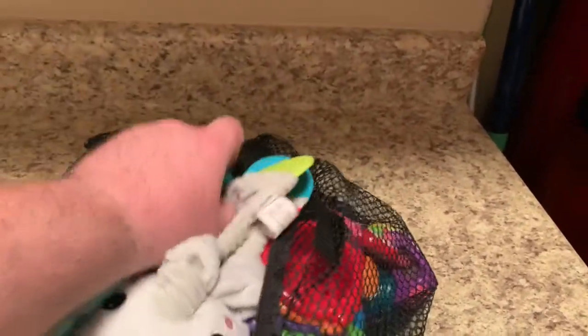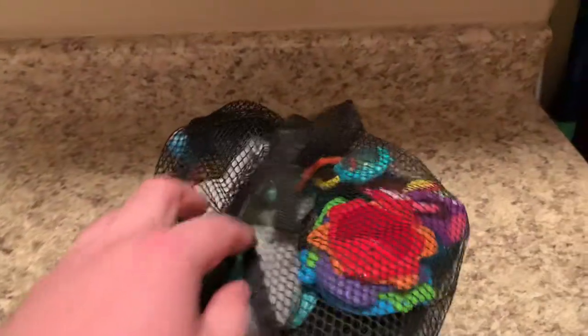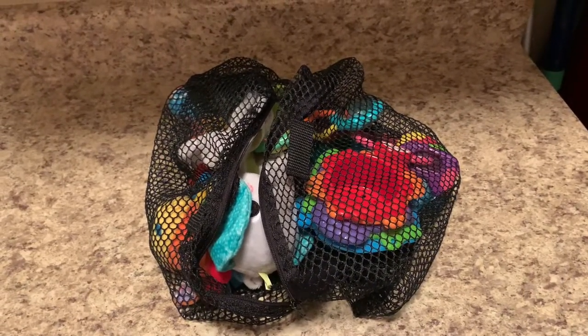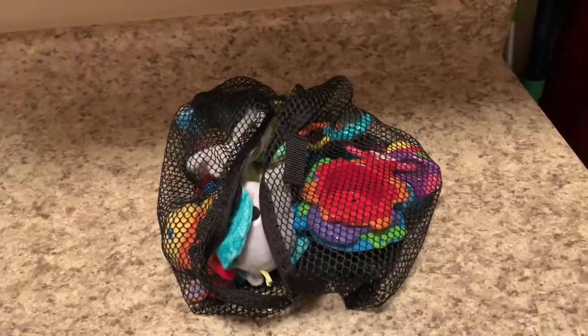Anything like teething toys you just stick in the bag, attach it to the base, zip it up, and then you will be able to quickly and quietly clean your baby's toys to protect them from germs, bacteria, and viruses.